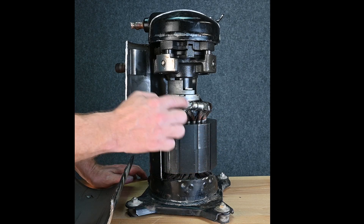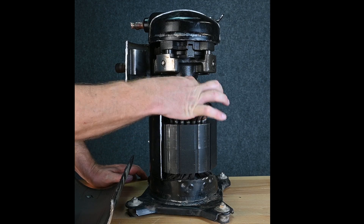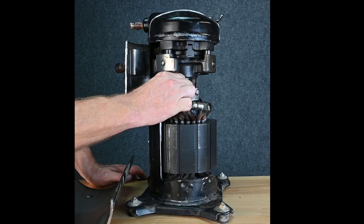Here we have our stator where all of our windings are. This is our moving electromagnetic field. And then inside we have the rotor that rotates around.